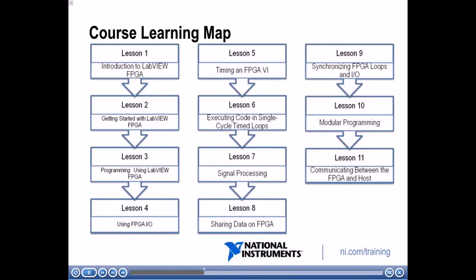Lesson eight covers how to share data on your FPGA between multiple loops. In lesson nine, we'll talk about how to synchronize FPGA loops and IO if necessary. In lesson ten, we'll talk about modular programming and best practices for using sub-VIs on FPGAs. In lesson eleven, we'll bring everything together and talk about how to communicate between your FPGA VI and the host VI.